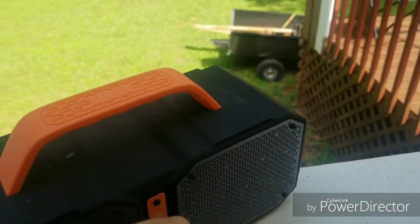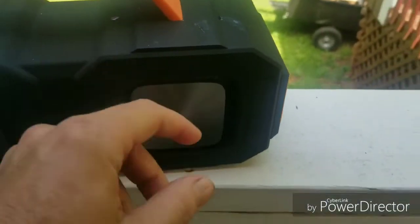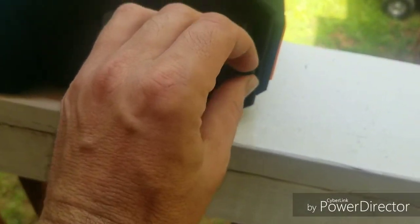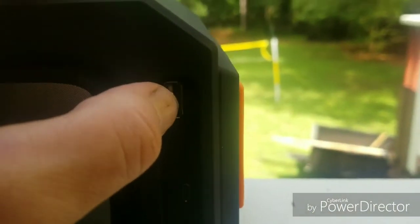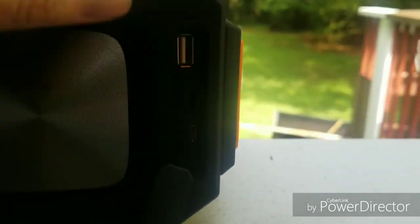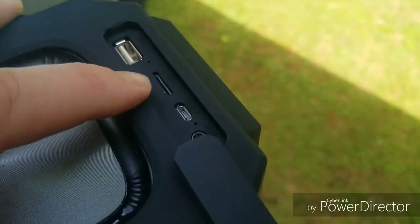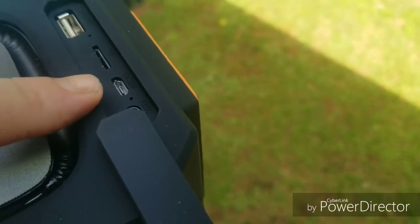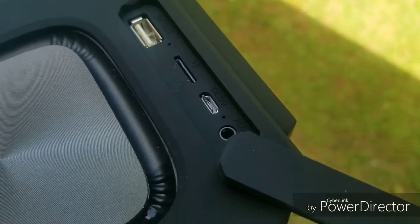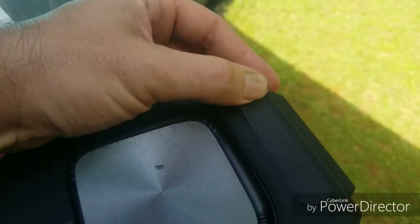It actually got left out in the rain last night, so we tested the waterproof feature and it's still working this morning. One other thing we forgot to mention: there's a little hidden door, and that's where your DC out is to charge your phone, and that's for your memory card slot. There's your charging port for your phone, where you can charge off the speaker's battery. Here's the charging port for the speaker itself, and there's your auxiliary port so you can plug your phone straight in. The little door pushes right back in.